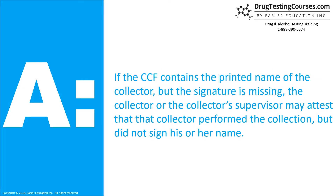If the CCF contains the printed name of the collector but the signature is missing, the collector or the collector's supervisor may attest that that collector performed the collection but did not sign his or her name.